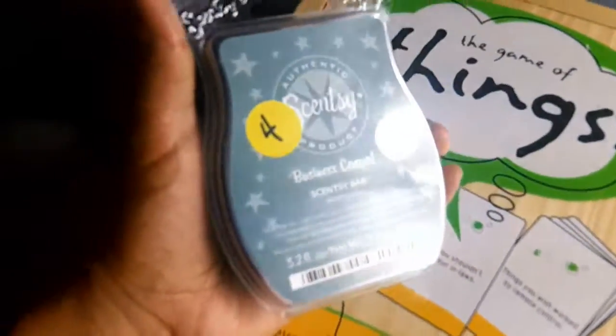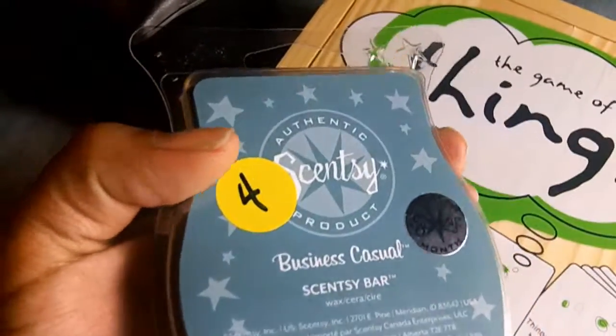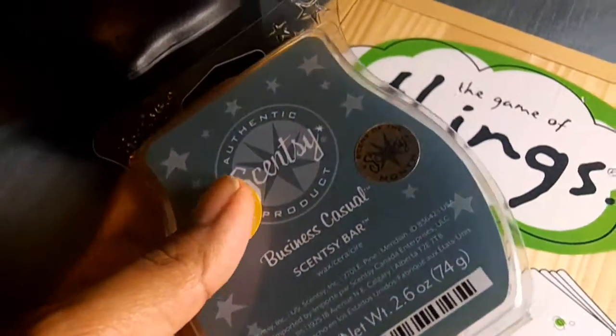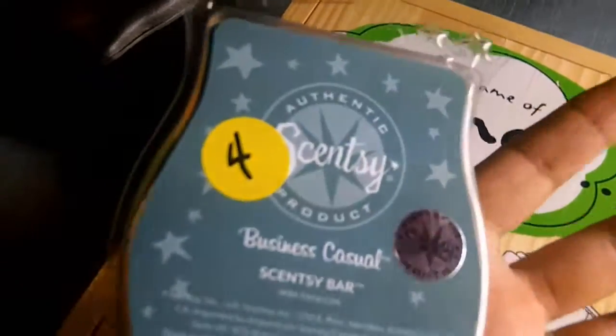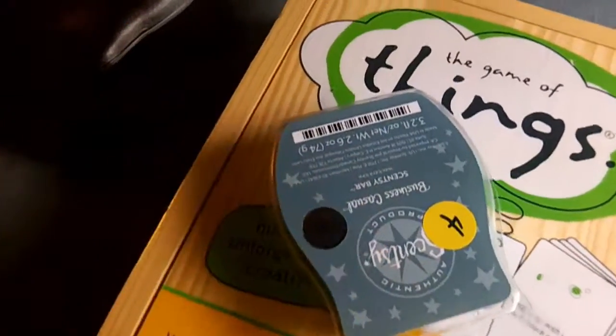I also picked up a Scentsy wax — it's in 'Business Casual' scent. If you've never smelled it, it smells like a freshly showered sexy man — like a cologne scent. It smells really good. I got that for $4, and I think they're normally $5.